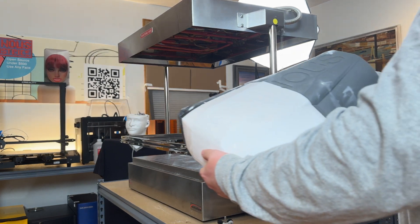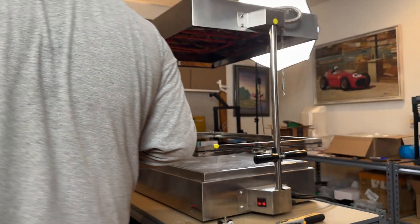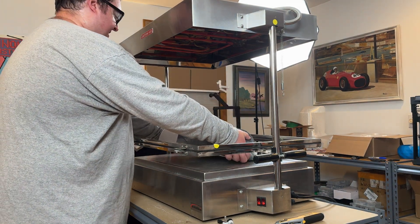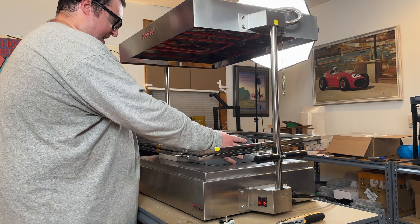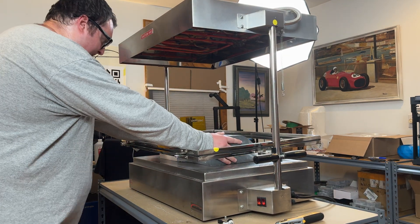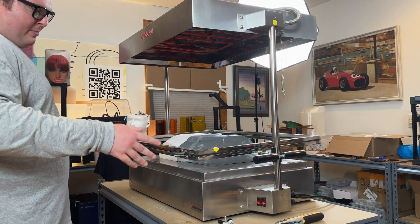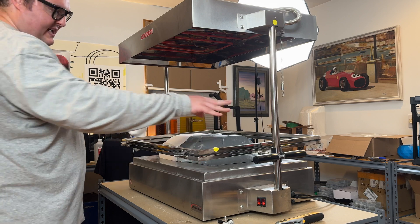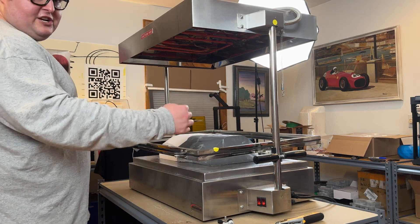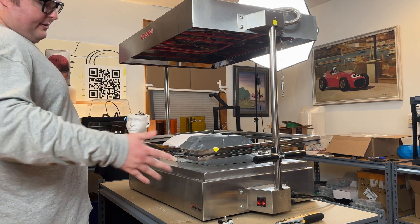Now we're actually going to go ahead and get this on the forming plate. You'll see that I'm struggling a bit — this has over 30 pounds of plaster in it, which makes it extremely heavy. The other thing is, this is probably a no-no, but there's a lot of loose plaster that's going to get in the machine. I actually sometimes have to take the machine apart, flip it on its side, and vacuum the holes to get some of the junk out of there.